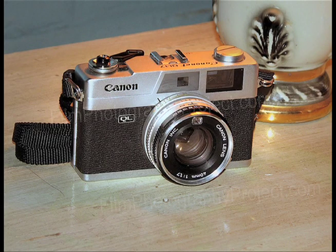A camera that you can acquire. It's called a rangefinder camera, and here it is. It's also known as a cult camera — this is a very popular camera — the Canon Canonette QL17.